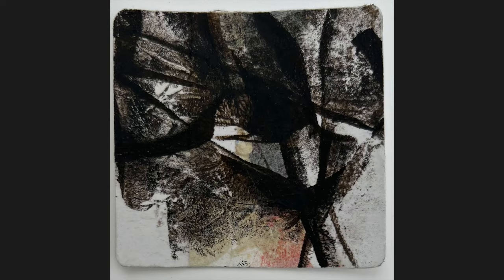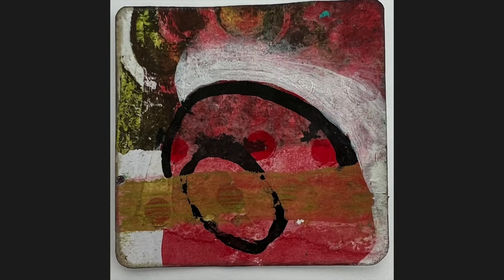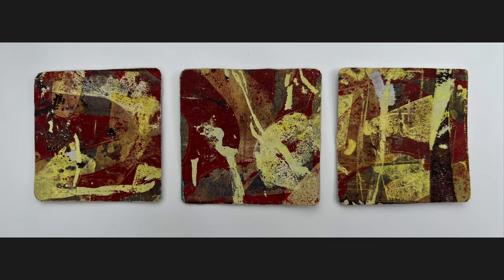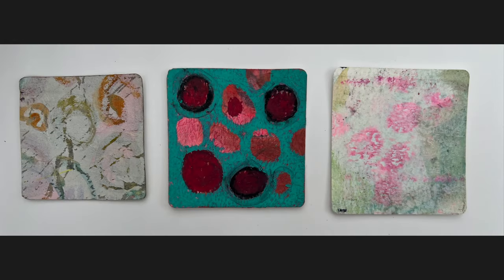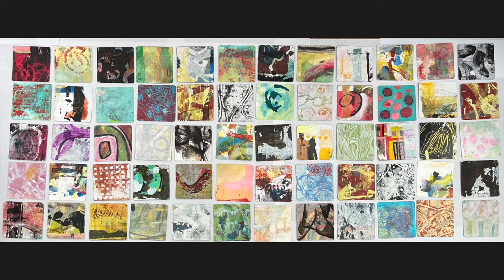Oh, I love this one! So those colours coming through on that one were coming from the picture that was underneath. I made a couple of little sets as well, just to show you that you don't need to do 60 — I just like to go overboard — and that's them all here.